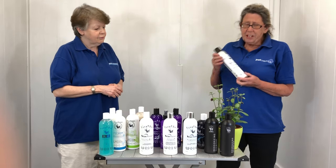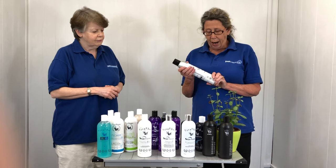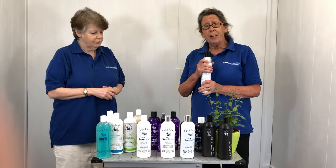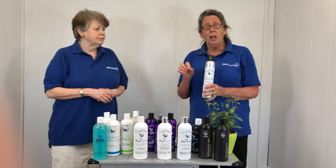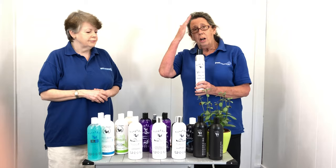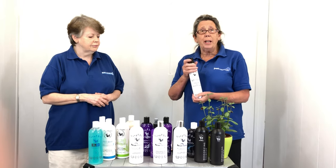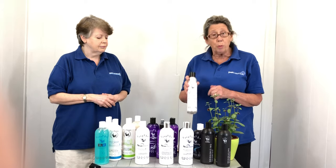This is a texturising spray — a bit of an odd one among these. For your terrier-type coat, this is an ideal spray to give texture, thickening, and any definition you might need on furnishings or head. Absolutely brilliant, and used by many groomers and show dog people.